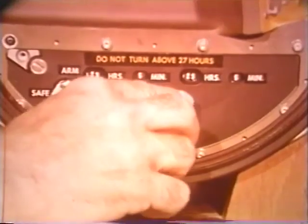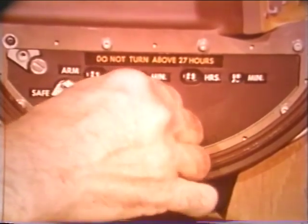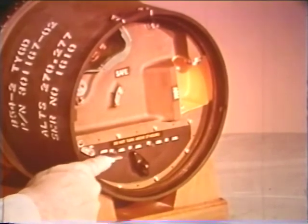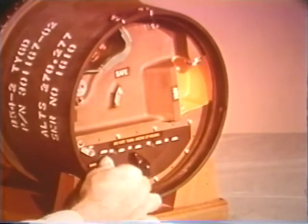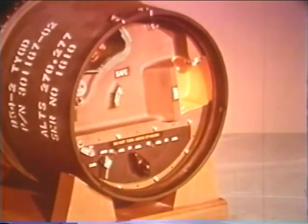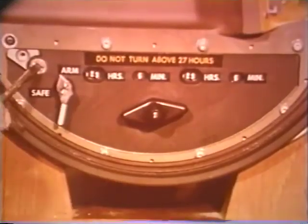The timer is settable in five-minute increments over a range of five minutes to 12 hours on a Mod 1 bomb, or 24 hours on a Mod 2. The time setting in hours and minutes appears in readout windows. The timer is started by turning the arm safe control to arm, which disengages the time setting knob. The timer may be stopped by depressing the arm safe control, or by turning the safing screw.